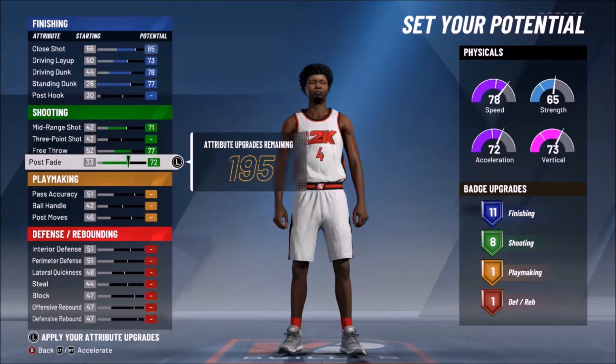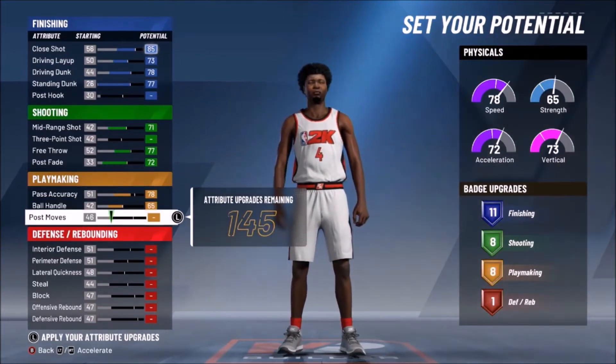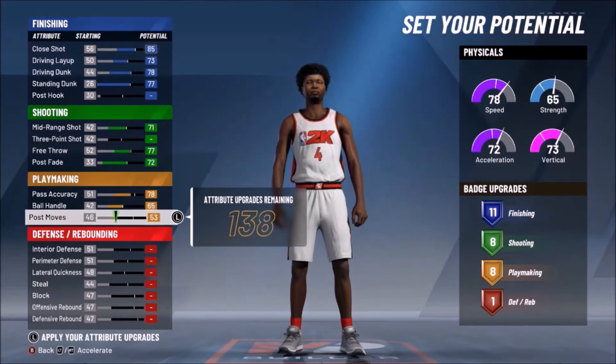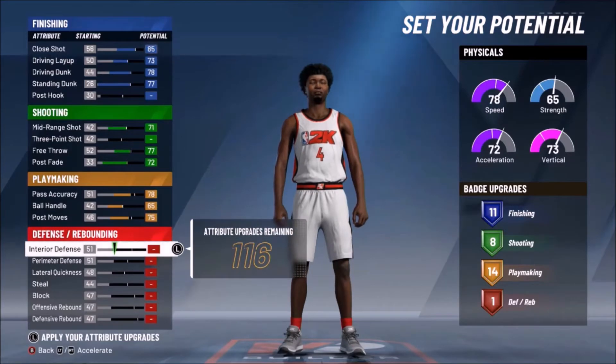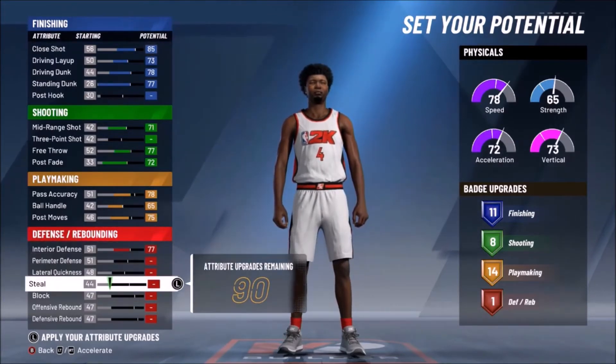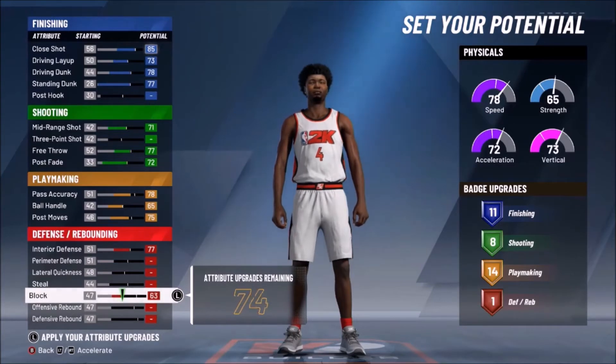With this build, we won't even be shooting threes at all anyway. For playmaking, we're going to put his pass accuracy up to 78 and max out his ball handle at 65. Then we're going to put his post moves at 75. For defense, we're going to put his interior defensive rating at 77, his block rating up to 67, offensive rebounds to 83, and defensive rebounds to 81.